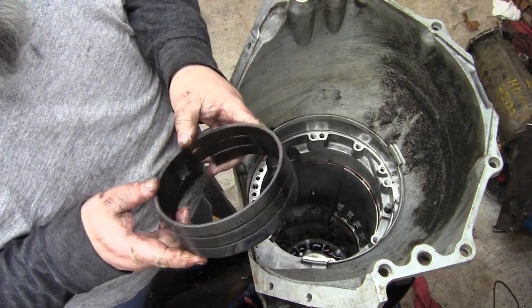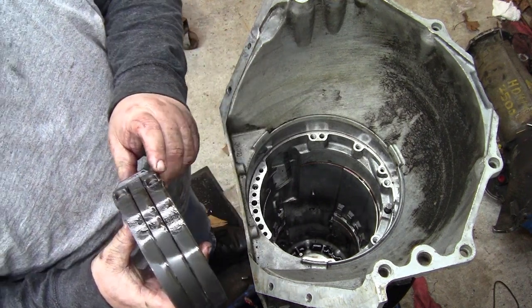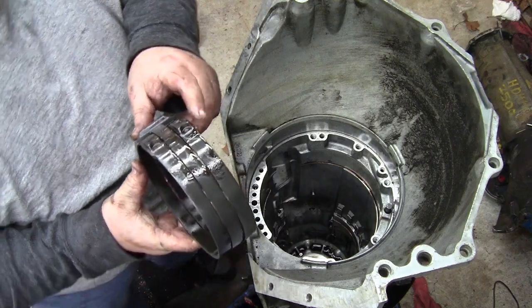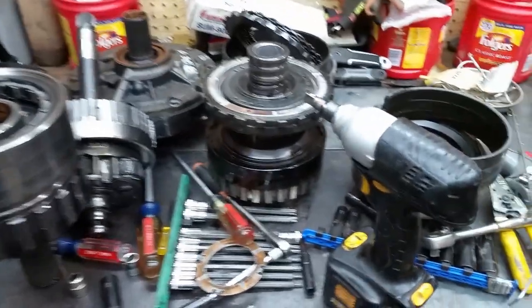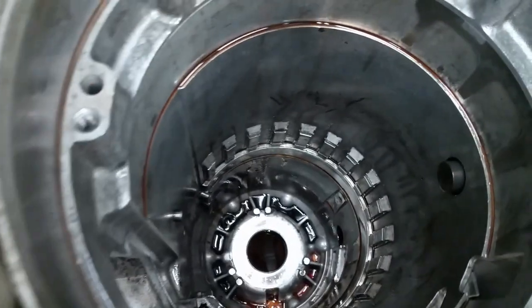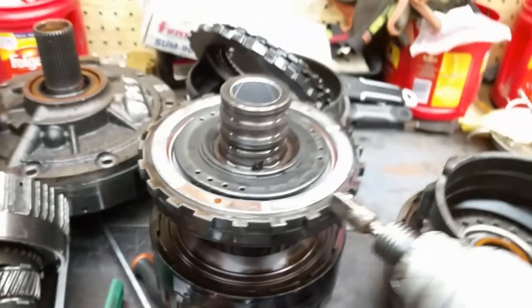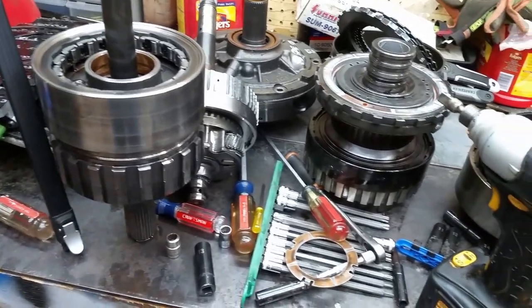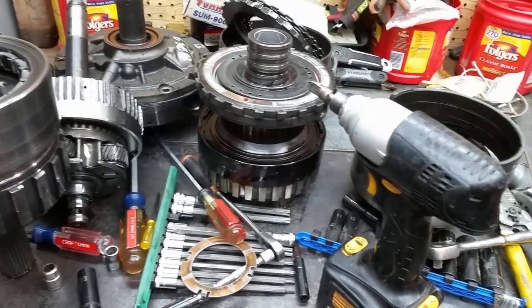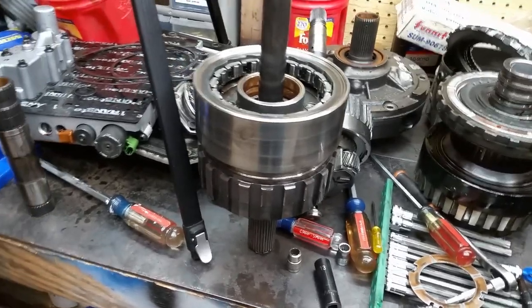That low-reverse band is kind of a booger to get out — this band's kind of tough, and it's kind of warped too. You can see how the two anchor pins are kind of offset. So there it is — it's disassembled. There's the inside of the case, nothing spectacular. And like I said, there's our culprit right there. In the next couple of videos we'll go through pieces of it at a time. I'd imagine I'll try to keep things short — I'll probably do a detailed explanation of each one.